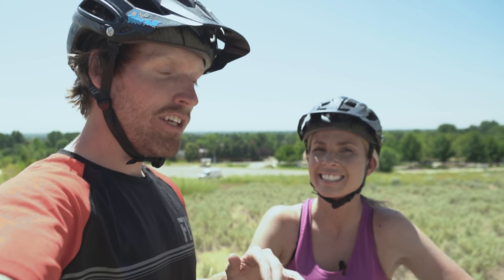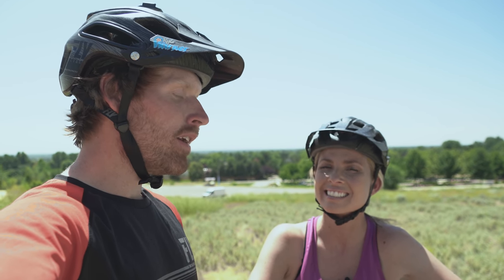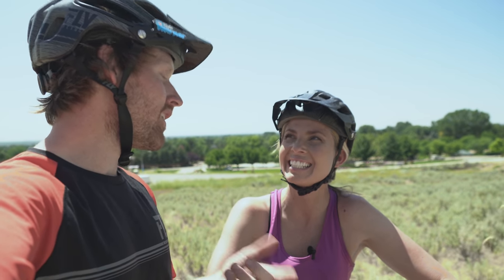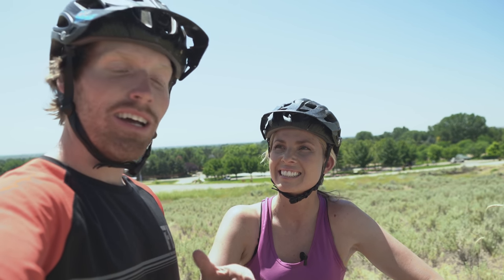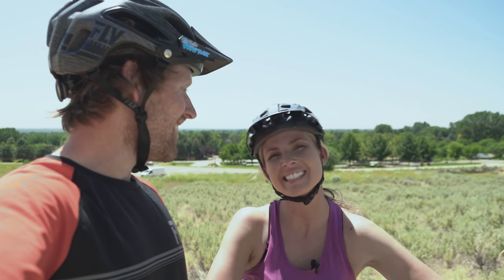We'll do a part two, so throw any questions in the comments and anything we missed we'll cover more in depth there. This video helps you with drills, how to turn, and getting that bike body separation — you'll be a million times better in a day, but it takes a lot of practice. When I was trying to race pro I'd go to the high school basketball court three to four times a week and just do laps around the poles. Be patient, keep trying hard, and you'll get it. Thanks for watching — click like and subscribe!